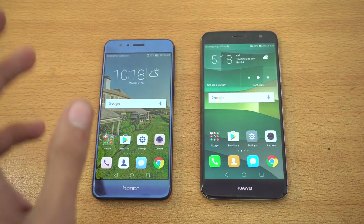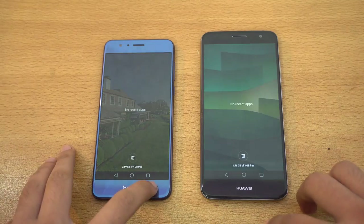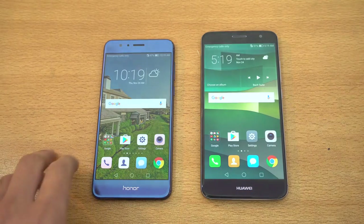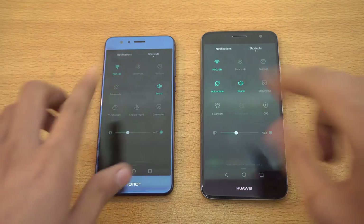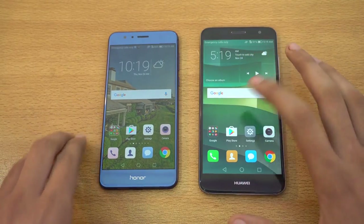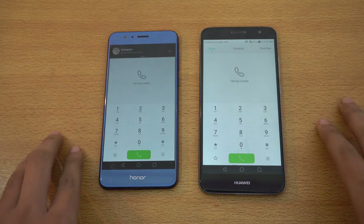As always, we're going to start off with some really basic stuff. Everything is closed up in the background — you can see 4 gigs of RAM here versus 3 gigs of RAM — so we can see if that makes a difference in multitasking. Both phones are on the same Wi-Fi network. Let's get right into the basic phone dialer, and you can see that was about the same.